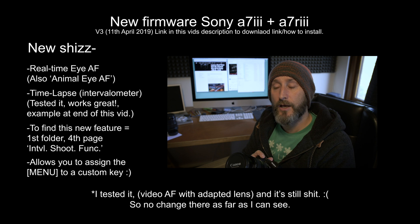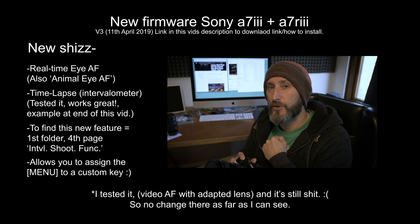Anyway guys, hope that was useful — peace out. Here's a little time-lapse that I'm just about to go out and shoot now.